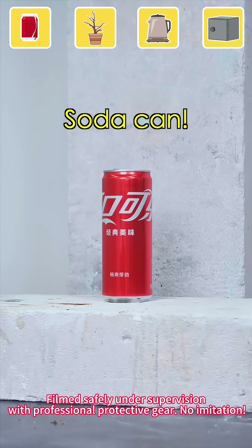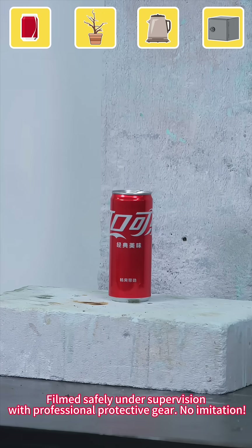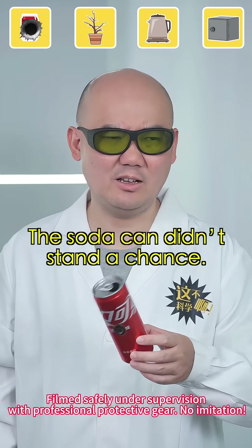The first victim: a soda can. Log on. Start. Done. The soda can didn't stand a chance.